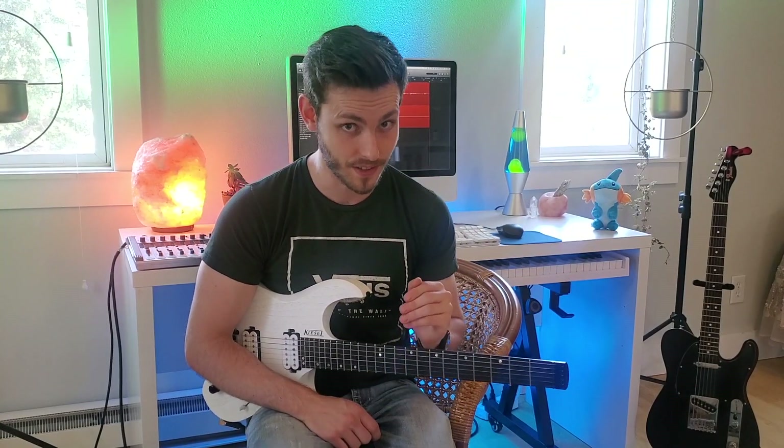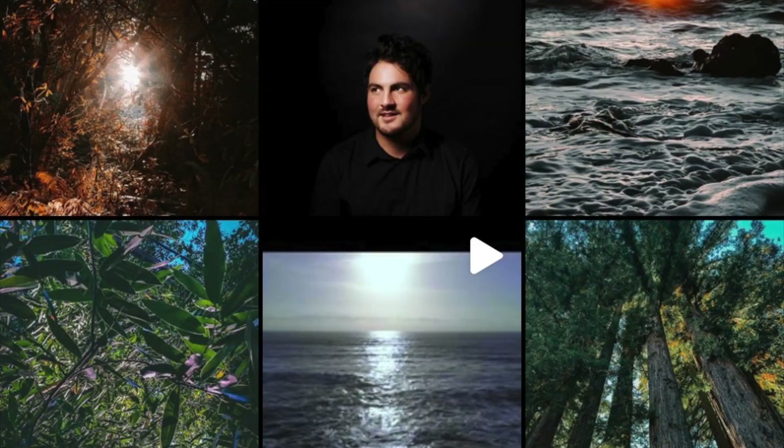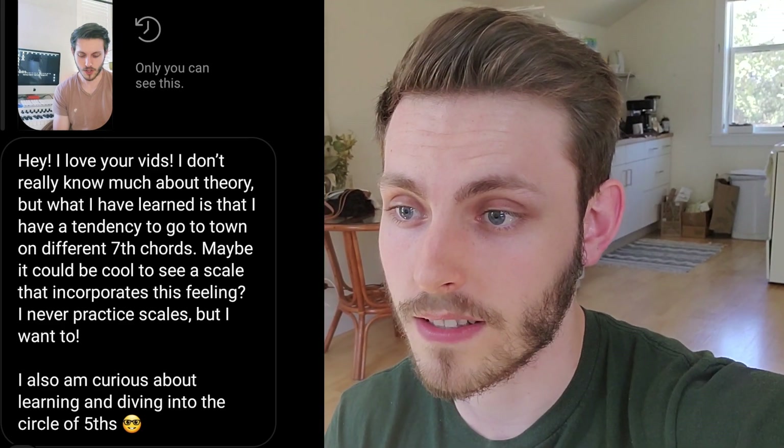Today's video is about the three most important scales that you need to master. I was sent a question by the Instagram handle Antiphony Life — his actual name is Anthony, I'll post his Instagram in the description below. He says: 'Hey, I love your vids. I don't really know much about theory, but what I have learned is that I have a tendency to go to town on different seventh chords. Maybe it could be cool to see a scale that incorporates this feeling. I never practice scales but I want to. I'm also curious about learning and diving into the circle of fifths.'